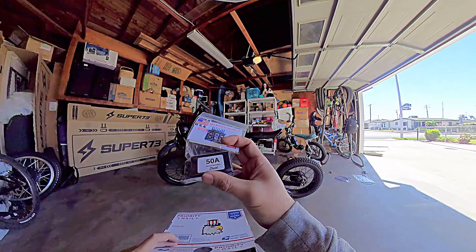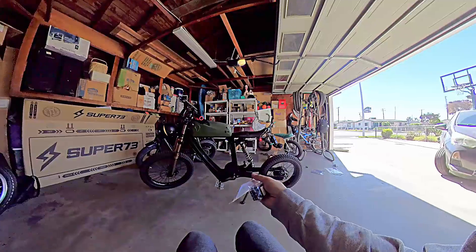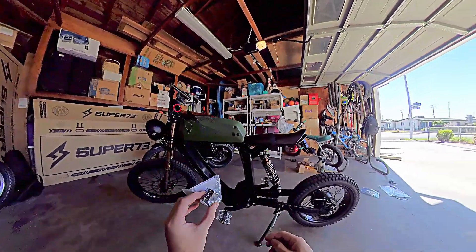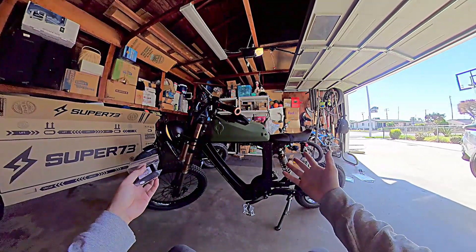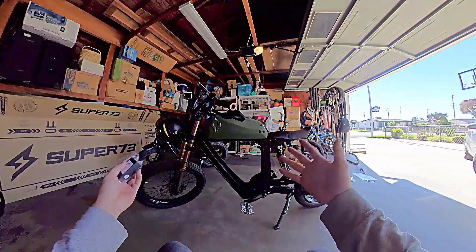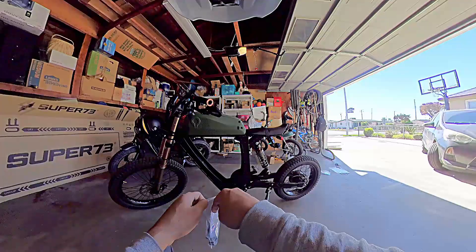All right, welcome back to the channel, guys. Today's quick vlog — let's do some testing about popping this puppy in our Aerial Rider, Air Rumble Aerial Rider, this Project E-Bike that we have. These names are getting ridiculous.